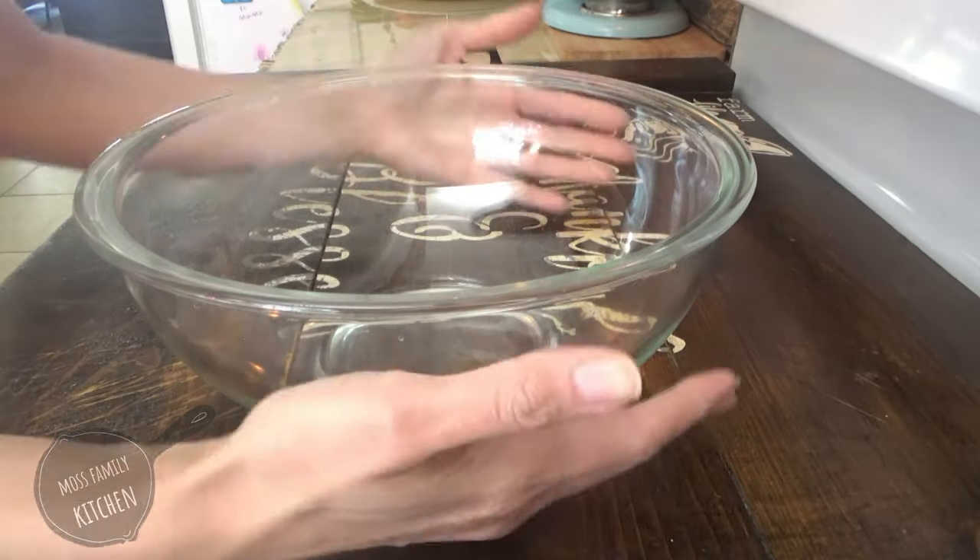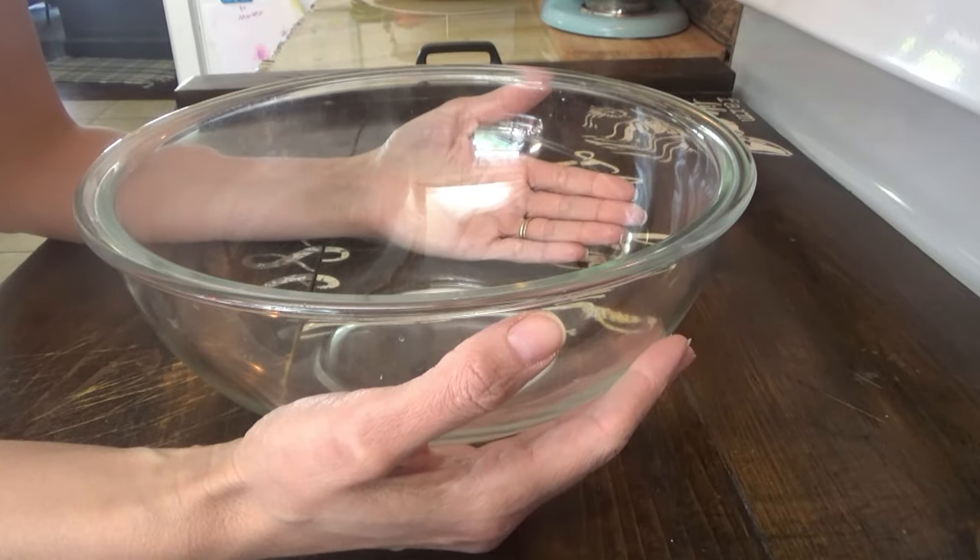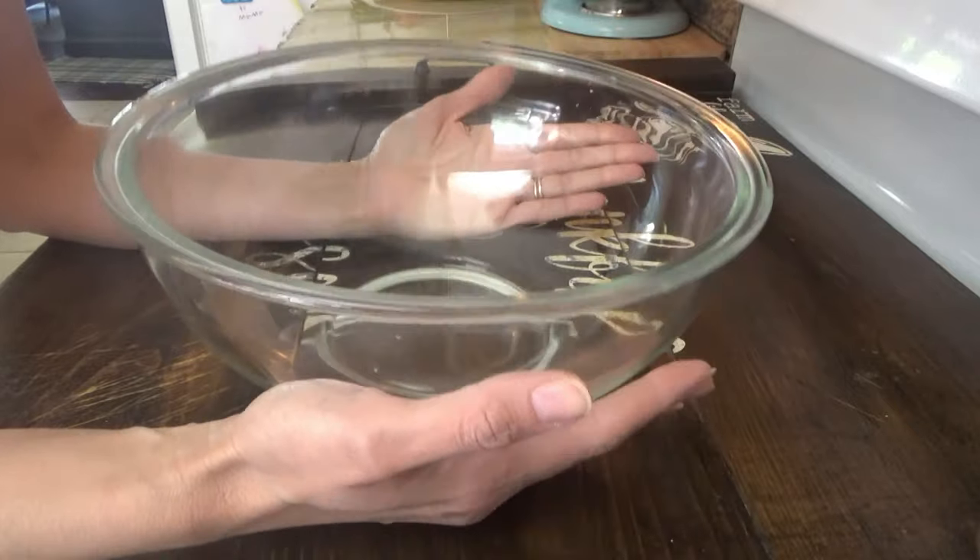Happy Eclipse Day everybody! While the kids are finishing up their schoolwork, I'm going to make a candy bar apple salad.